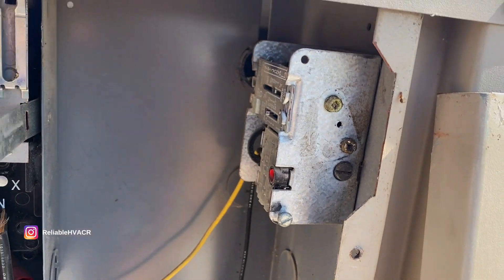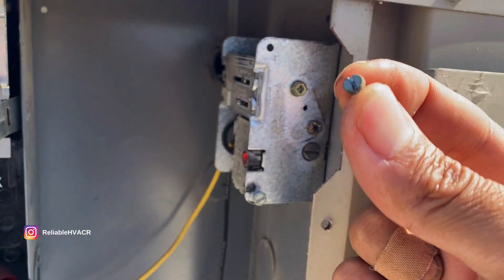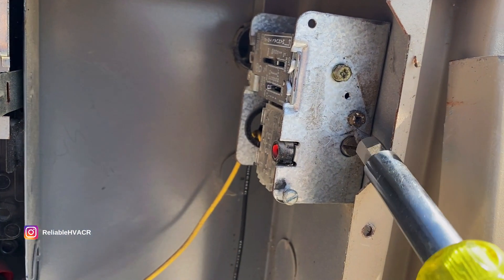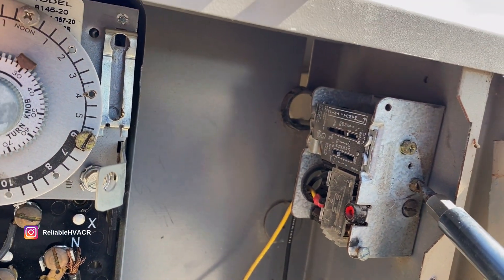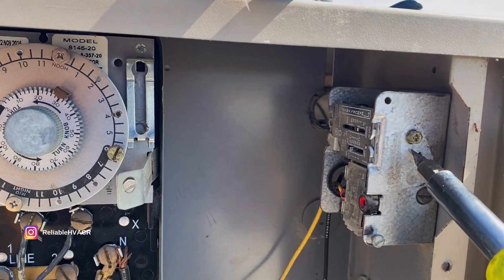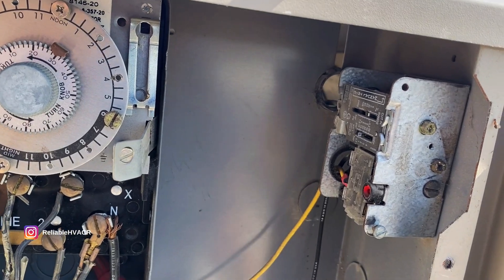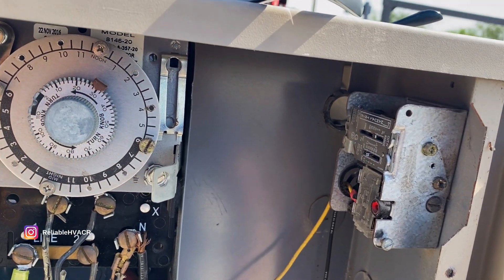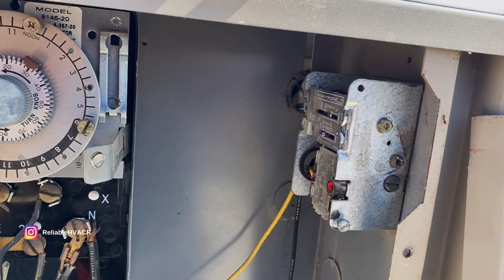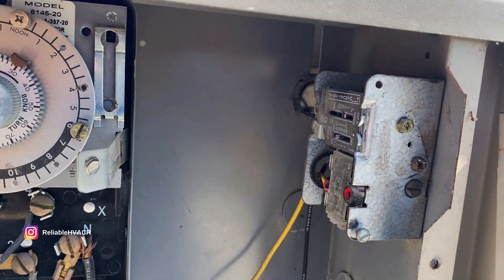I didn't have the knobs for this, so I just took off the plate. It's held in by one screw, and since I needed to adjust my cutout, it was this one. As soon as I moved it, it turned off. I'm going to keep an eye on the pressure and make sure this is calibrated to the pressure we need. It should shut off around 10, or a little bit under, and then turn on between 30 and 40, or whatever your preference is.